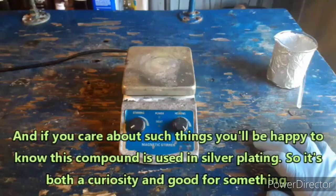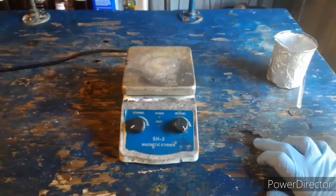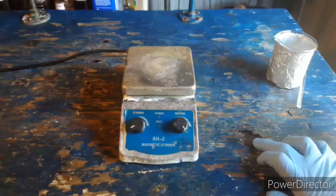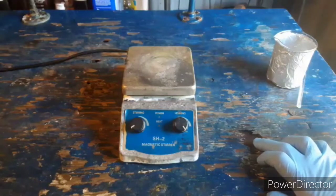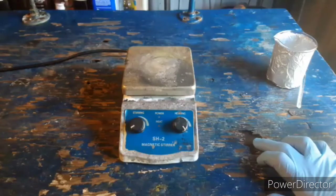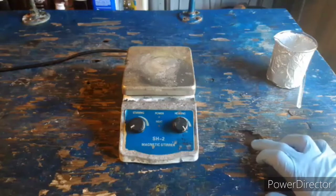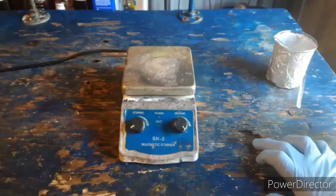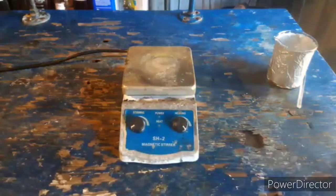I thought I would begin the video with the story of the hot plate, for those of you that hadn't been following it on the YouTube community post or didn't catch it in the last video. This thing died. I had been working with dissolving silver in nitric acid — you can see aerosol droplets got all over it and turned colors in the sun — and it finally just stopped turning on. My roommate fiddled with it for a while. Sometimes the stirring turns on but the heat will not. I'm not going to use it during this prep.